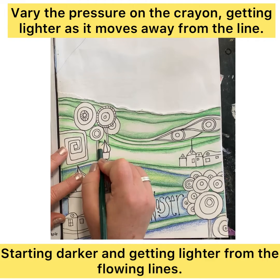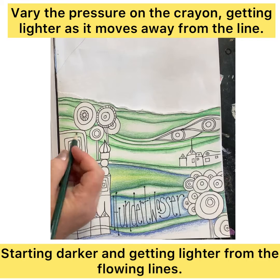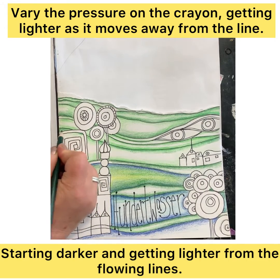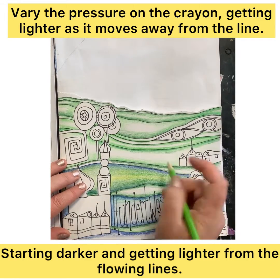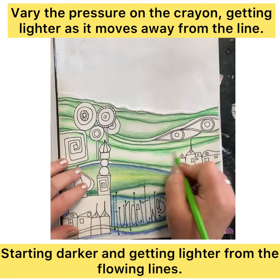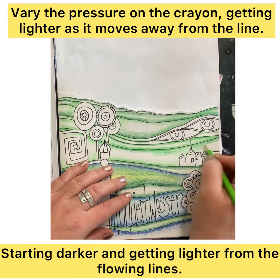This is so important when we're trying to create a seamless ombre blend. We continue this technique and the gradation of color across the whole contour band, going behind the different elements that we've drawn in. This helps to unite the layer and gives us that feeling of continuity.